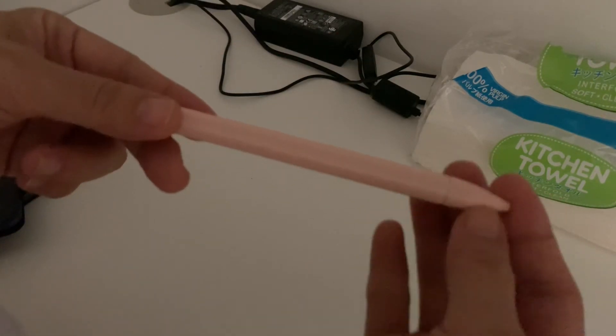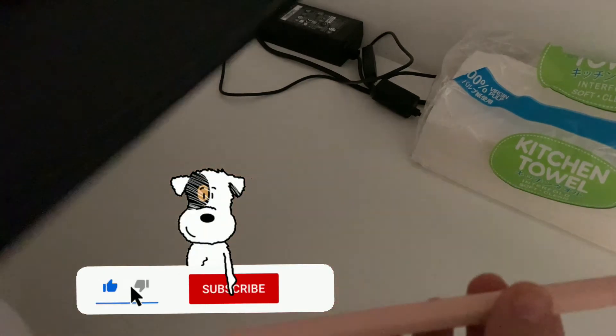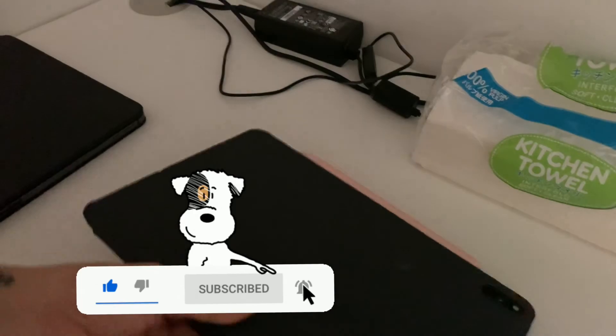Hope this video helps — let me know if it did. Please subscribe to my channel and like the video if you liked it!